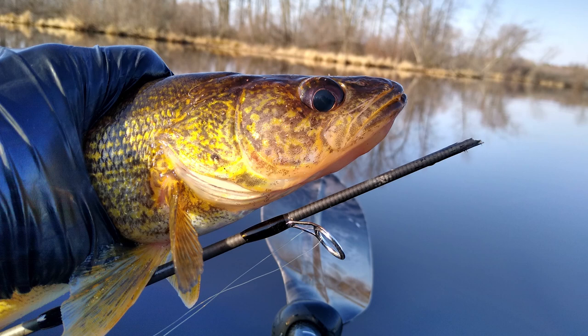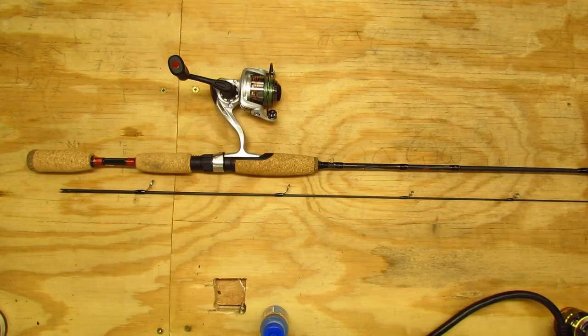I broke an ultralight panfish rod on a walleye last summer, so in this video I'm going to salvage the parts that are still good and turn it into a short rod for ice fishing or for my kids to use in the summer.